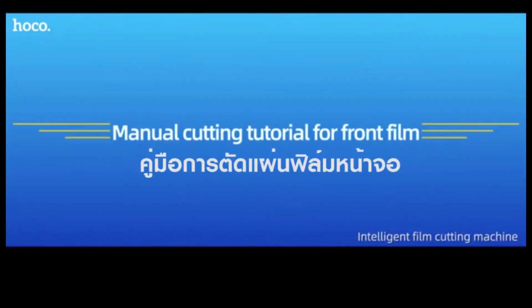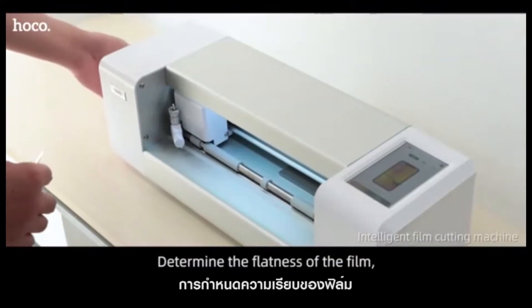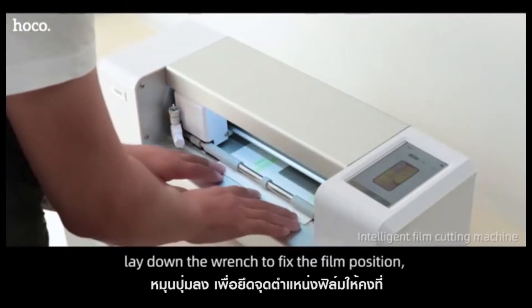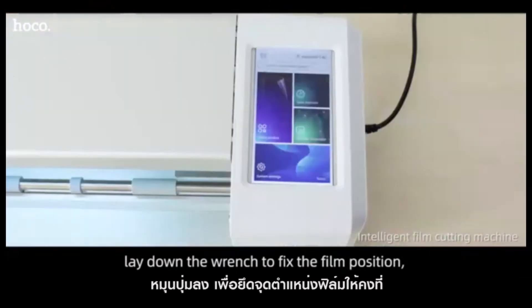Manual Cutting Tutorial for Front Film. First, determine the flatness of the film. Open the side range. Push the film to the end to the right. Lay down the range to fix the fold position.